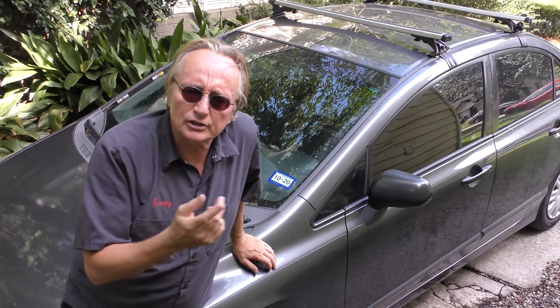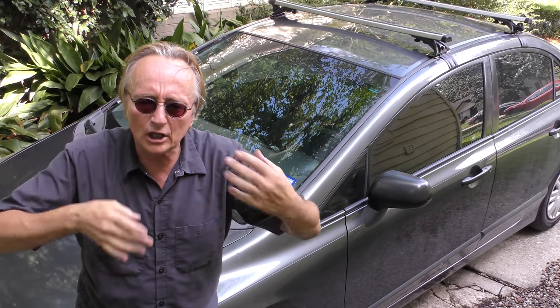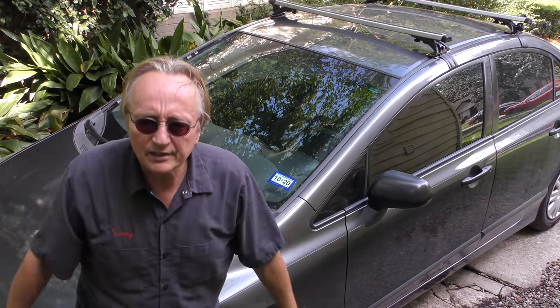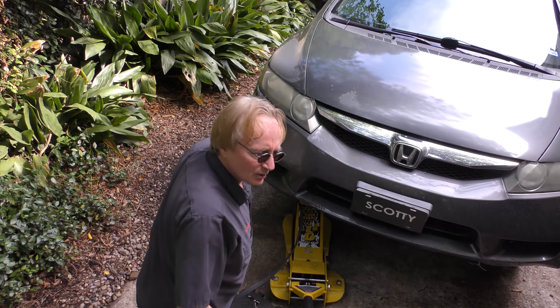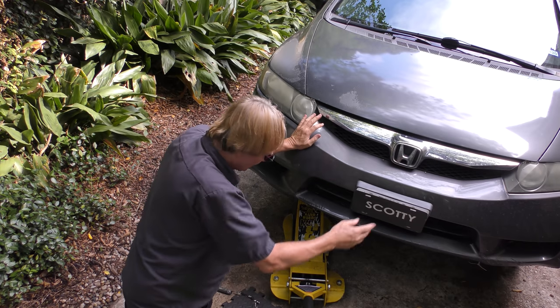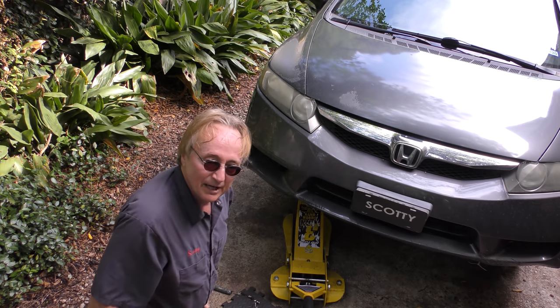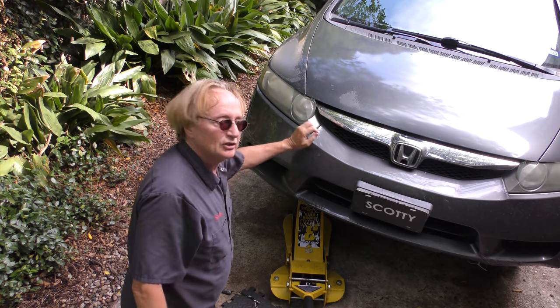Here we have a 2009 Honda Civic. I'm going to show you what repairs should be done now and what repairs you might wait a while on. When you drive it down the road and get it going 30-40 miles an hour, you can hear a roar coming from the front wheel bearings. We're going to jack it up and feel them first. You can see this car has led a rough life — all this plastic stuff is supposed to be tied in but it's coming up.